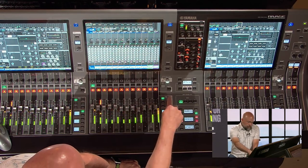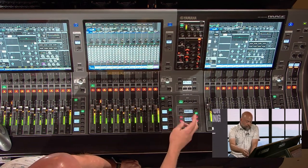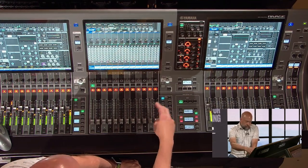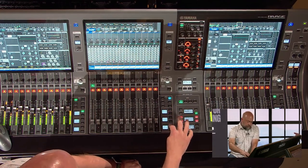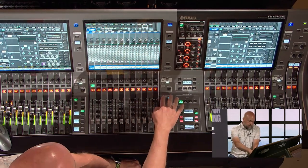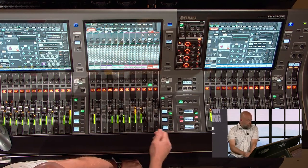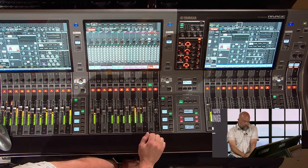It's basically the same operation on the PM5, PM7, PM10, and PM3 — all four surfaces operate the same way. Before, there were two input banks each with 72 inputs. Now you press those two input buttons together and it flips to channels 145 through 288. It changes color as well to help indicate which set you're on — blue for the second set, green for the first.